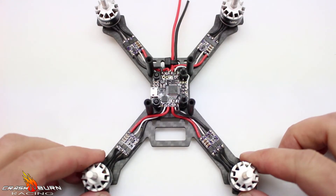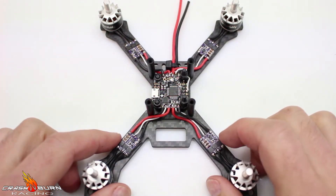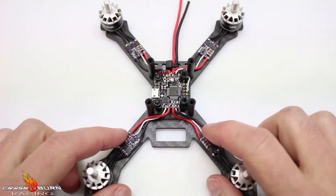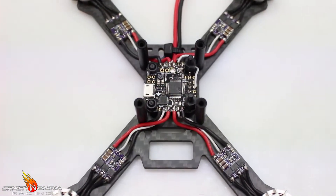Everything is soldered on and it's looking pretty clean. I'm really liking the wires on these Emax 12 amp ESCs — they seem to be pretty high quality. Let me get zoomed in for you.